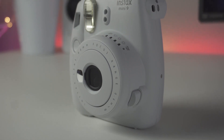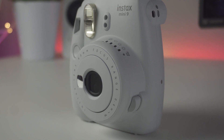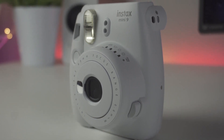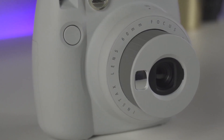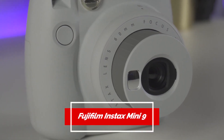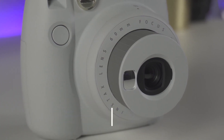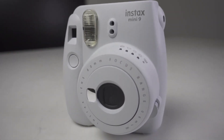Even in the digital age, instant photography has made a big comeback. After all, what's better than an instant physical picture that you can hold in your hands to document a cherished moment you want to remember? Fujifilm has been embracing instant photography since long before we all started snapping pictures on our smartphones. And for less than $70, its Instax Mini 9 camera makes it easy and more fun than ever to celebrate the good times with friends and family. In this video, we're going to be taking a closer look at the Fujifilm Instax Mini 9.